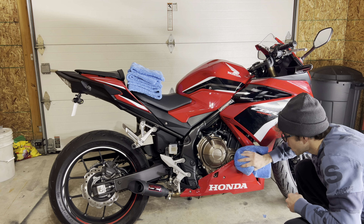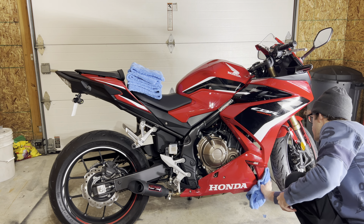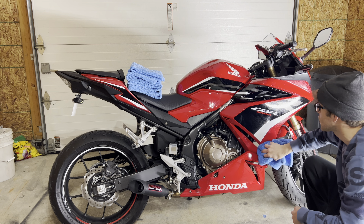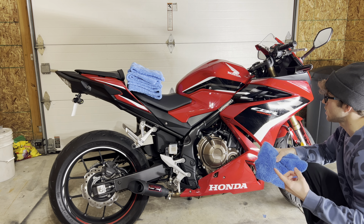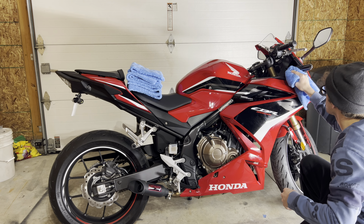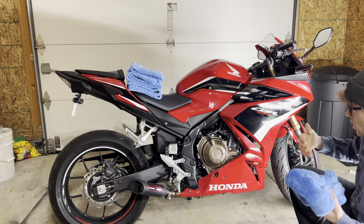Put it on the rag and just go in nice strokes. Do it pretty light because you don't want to scratch it at all. Try to cover at least one panel on the bike at a time before starting the next, that way you don't miss any spots wiping down.